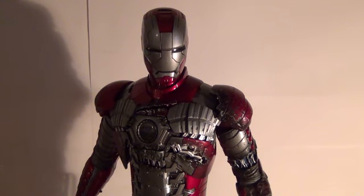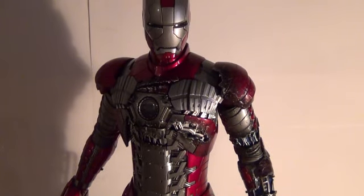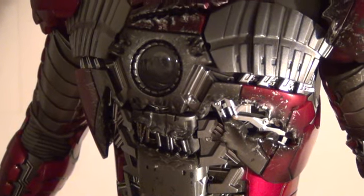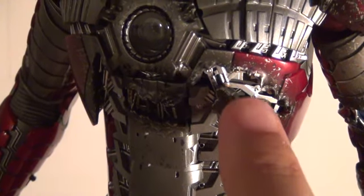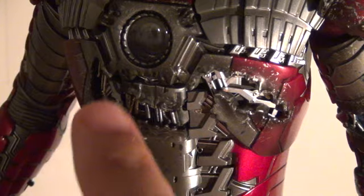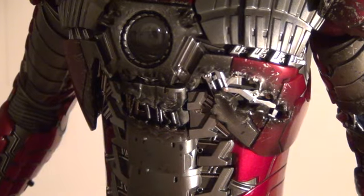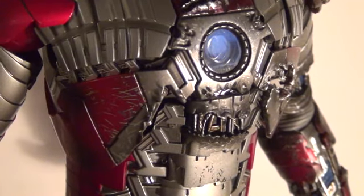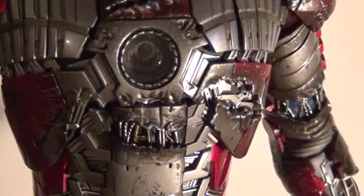Right here I put the Iron Man Mark V with the battle-damaged interchangeable pieces on. As you can see on the chest, he's got the battle-damaged jagged platings right here. He's got the whole little interior going on and you can see his abs and a little circuitry right underneath, and on top of the armor it's got some melted burnt spots and some shedding — the paint looks all chipped, it's all messed up looking.